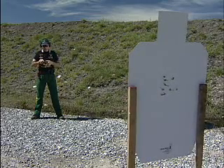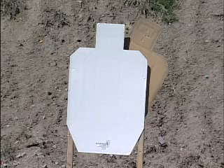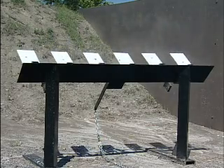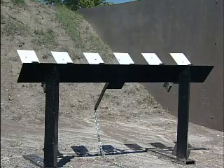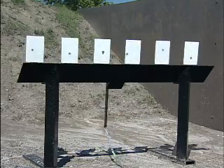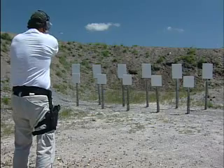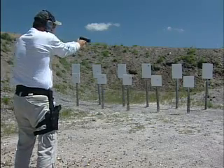Choose from either universal or IPSC-style target stands, and we can also provide you with the targets. Our plate racks are long-lasting and safe, constructed of Brunel 500 steel. This target system consists of six plates with a counterbalance for easy reset. Our static plates are made to withstand your most intense training and competition scenarios.